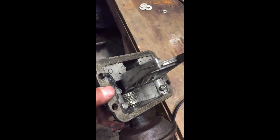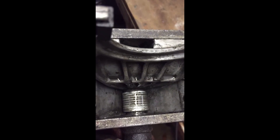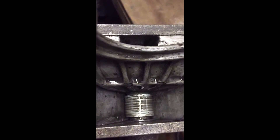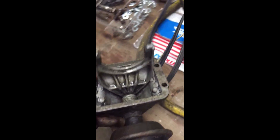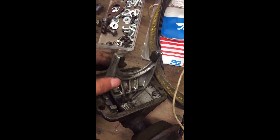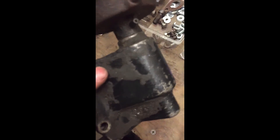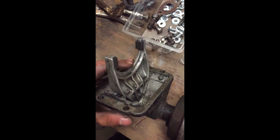Okay guys, got it done. I got nine washers in there. It works pretty well — it still moves back and forth, and it's just ready to get cleaned up and put back into Frankenstein.